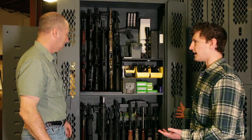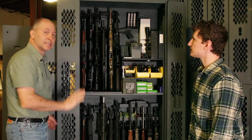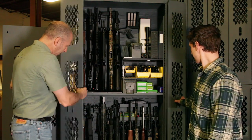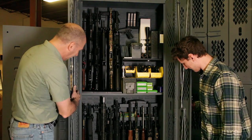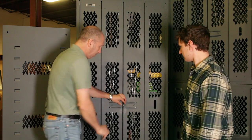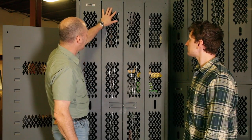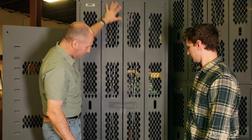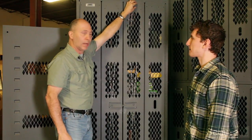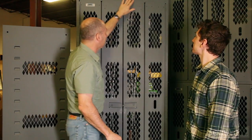So Tom, how does this lock? The cabinet is designed to meet AR-190 and the OPNAV military requirements. It uses a nine-point cam-driven locking system — the doors close, you rotate the hasps, put a padlock on it. You've got lock rods that engage top and bottom, four points up, four points down. At the top of the cabinet there's a welded steel reinforcing bar.